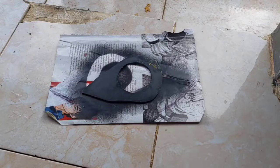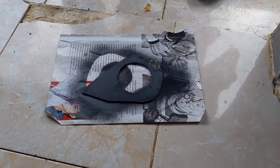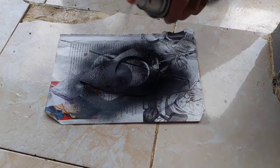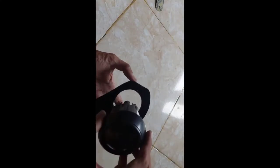Kita lanjutkan dengan melakukan pengecatan pada stand yang telah kita buat dengan menggunakan cat semprot. Setelah dilakukan finishing pengecatan, kita lanjutkan dengan pemasangan dengan pencocokan stun dan sebagainya.